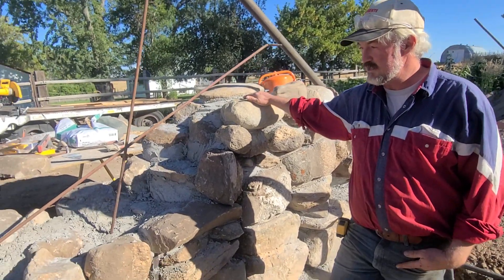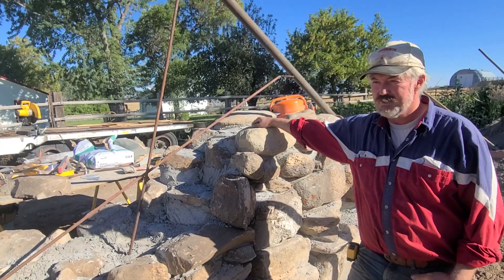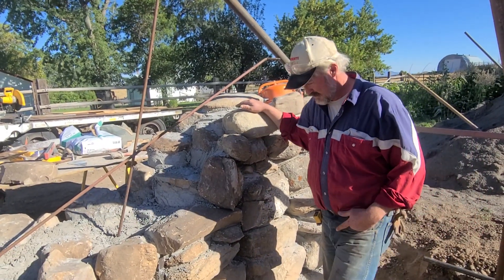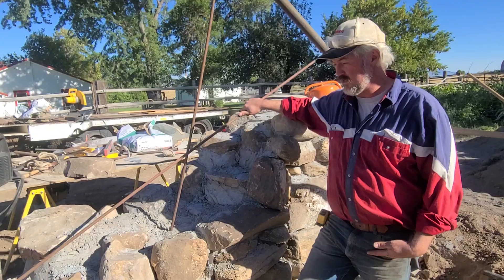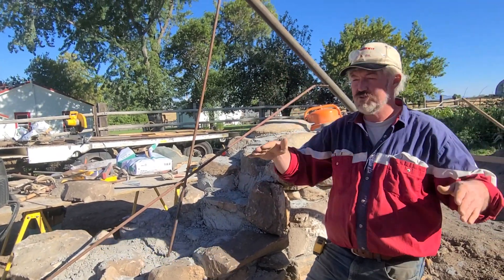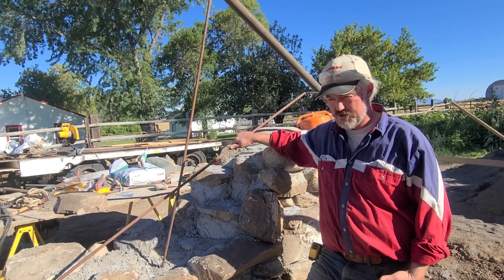It's an agricultural building, not a home people are living in, but it's going to be solid. These walls are four feet thick at the bottom, and they're going to slope in as they come up, just like you'd build in modern construction.